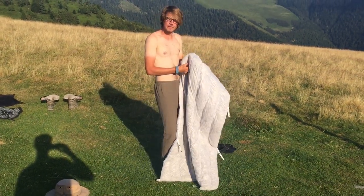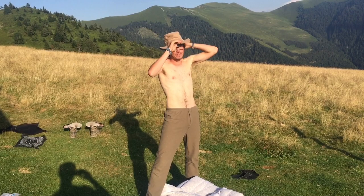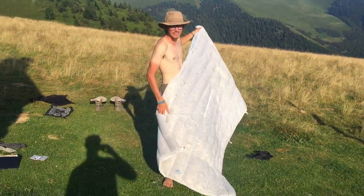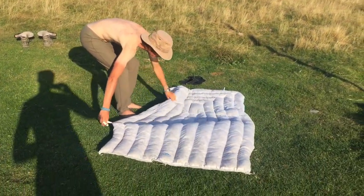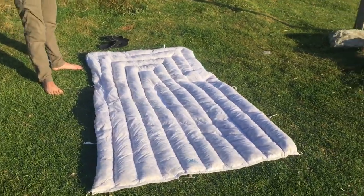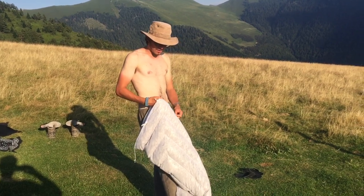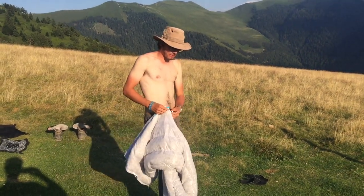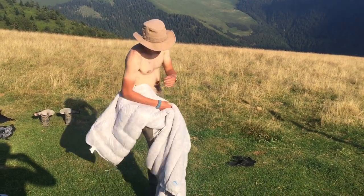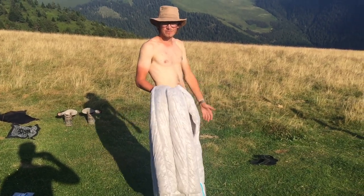So overall, really happy with the temperature of it. As much as I'm lusting over a Cumulus or a Katabatic Palisade quilt, I really can't see myself changing until I go somewhere seriously much colder, because I would happily take this to zero with a down jacket. The quilts are sewn through, which was my major worry when I purchased it — I was really worried about draftiness and it basically being cold as it didn't have proper baffling. But it actually handles breezes really well, even though we've had fairly windy conditions a lot. So the sewn-through isn't really an issue.